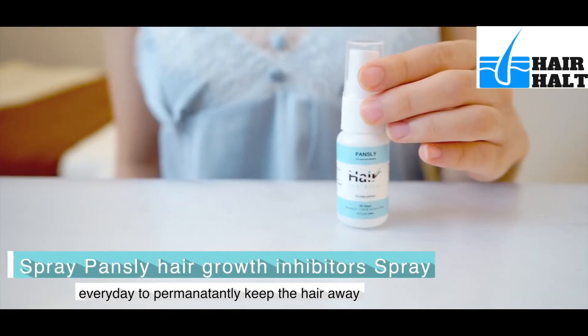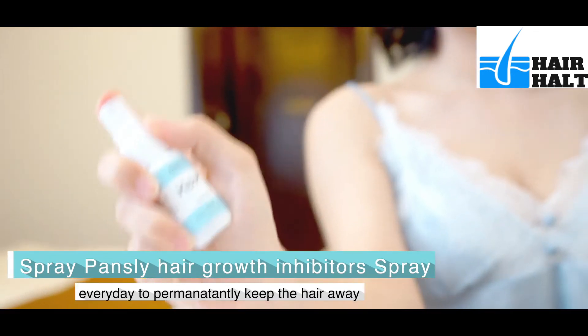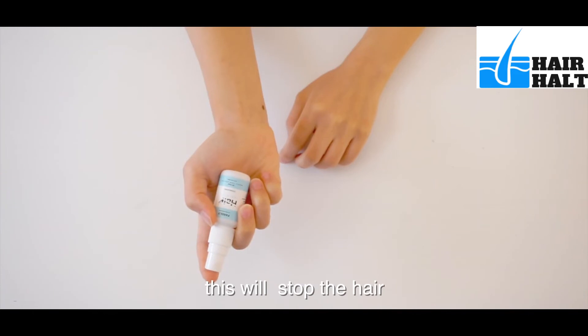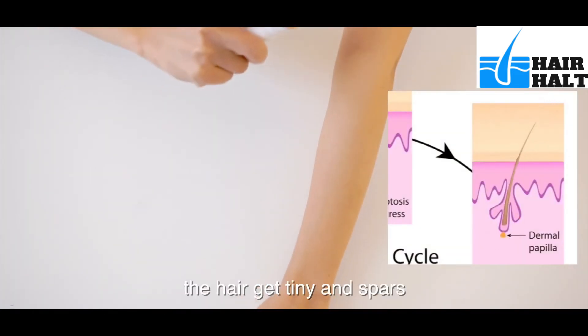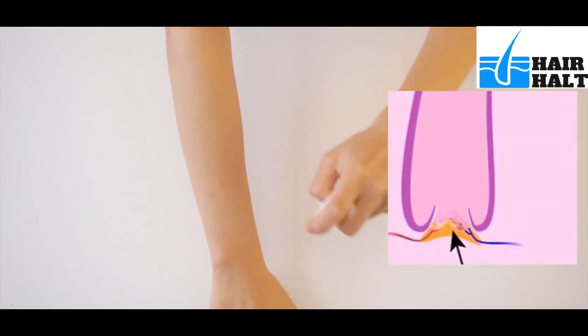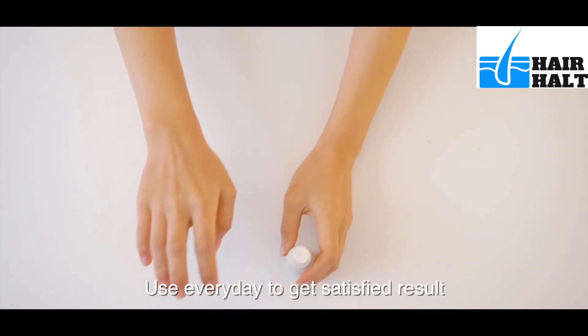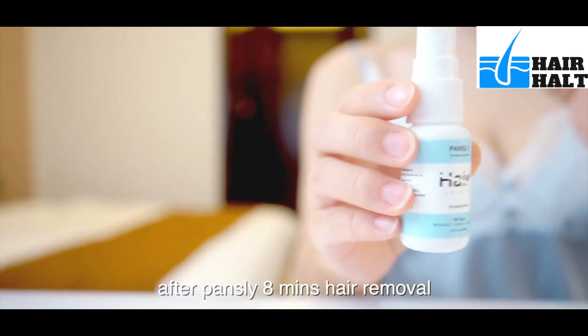Spray Pansley hair growth inhibitor spray every day to permanently keep the hair away. This will stop the hair from growing back too quickly, and over time the hair gets tiny and sparse. Use every day to get the satisfied result. This also has to be used after Pansley 8 minute hair removal.